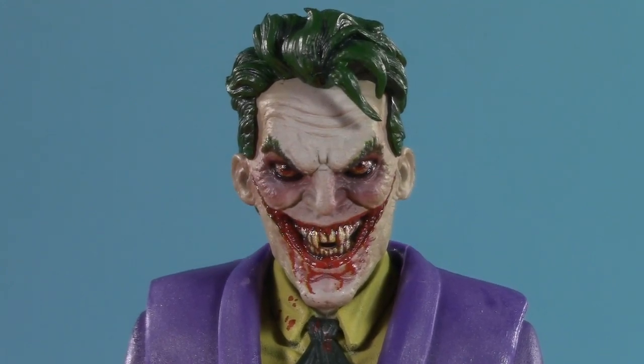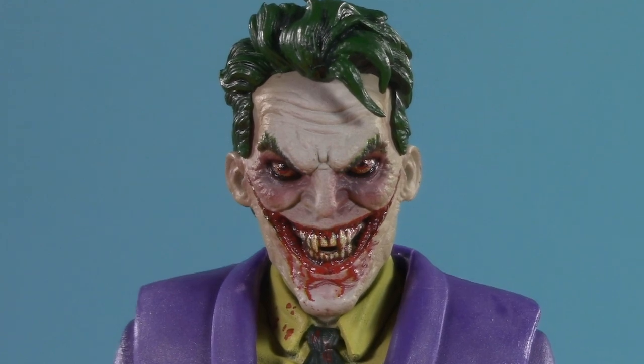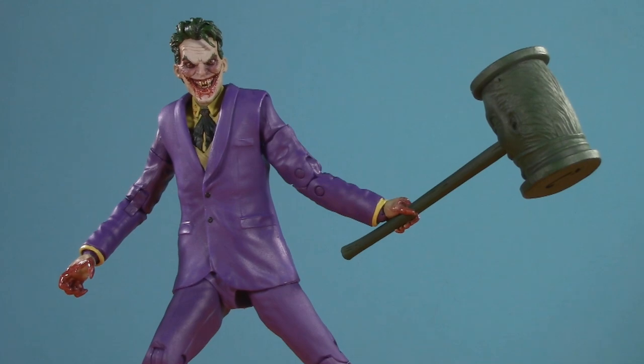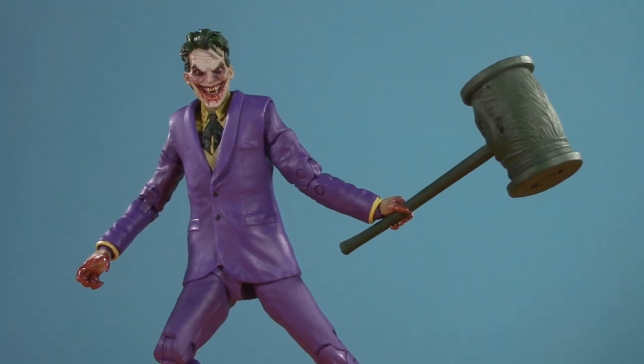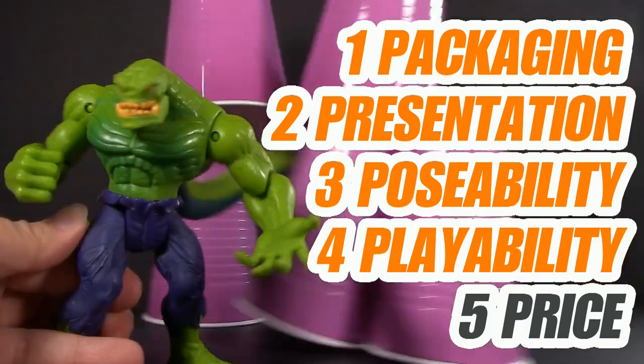I gotta tell you, this new gold label DC Multiverse Joker really sucks — your blood. Stick around to find out whether or not this vampire is worth hunting for your display. Welcome to Five Points of Articulation, where I review action figures and then articulate five points — packaging, presentation, poseability, playability, and price — to help you decide if you want to add that figure to your collection. I'm Jason, and if you enjoy my content, please like, share, subscribe, do all the YouTube rigmarole.